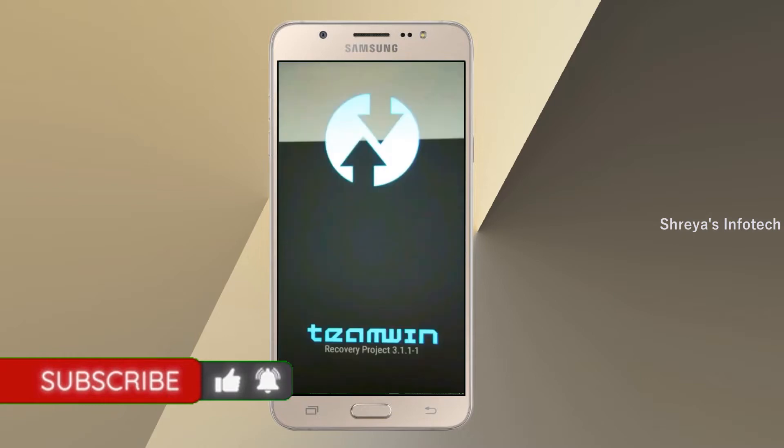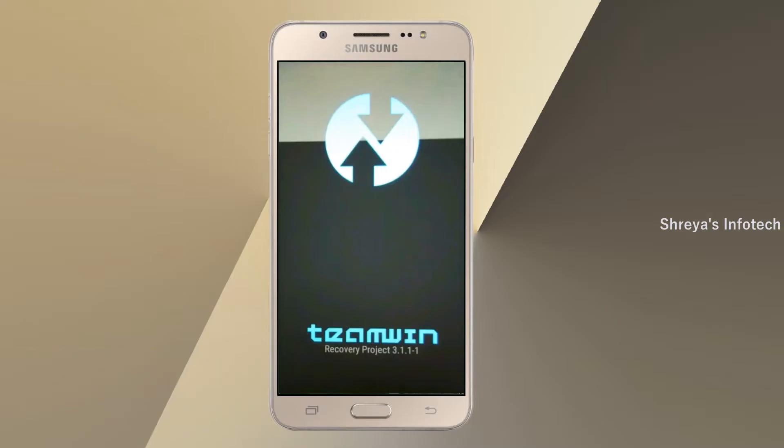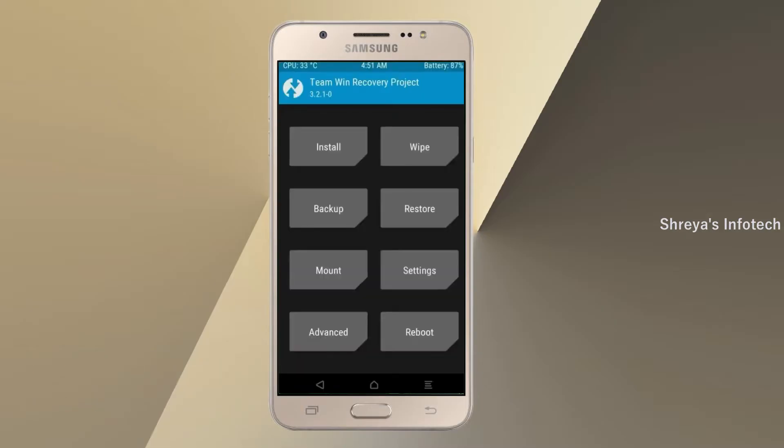Let us boot our device into TWRP recovery mode by pressing volume up and down and power button simultaneously. Then we have to take a complete backup before we flash the custom ROM. Select backup.